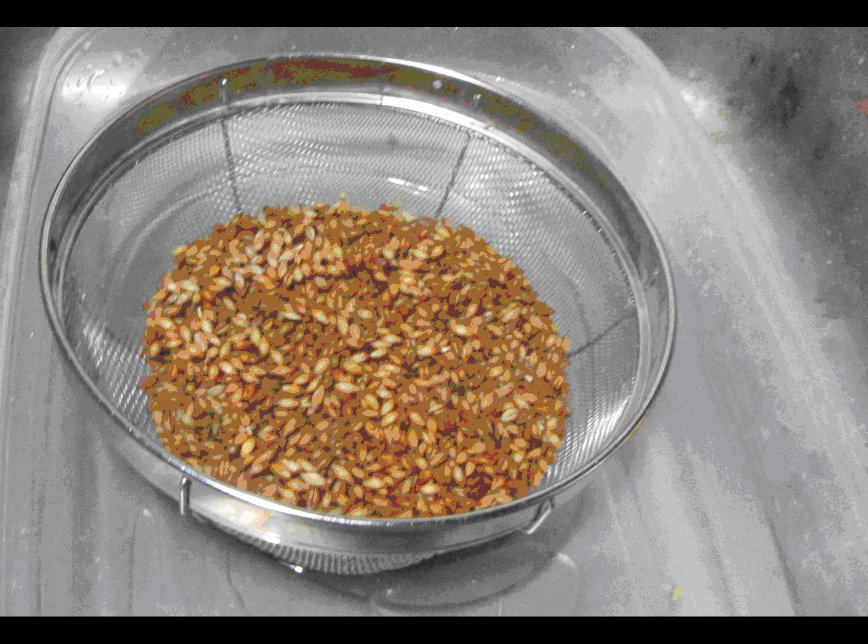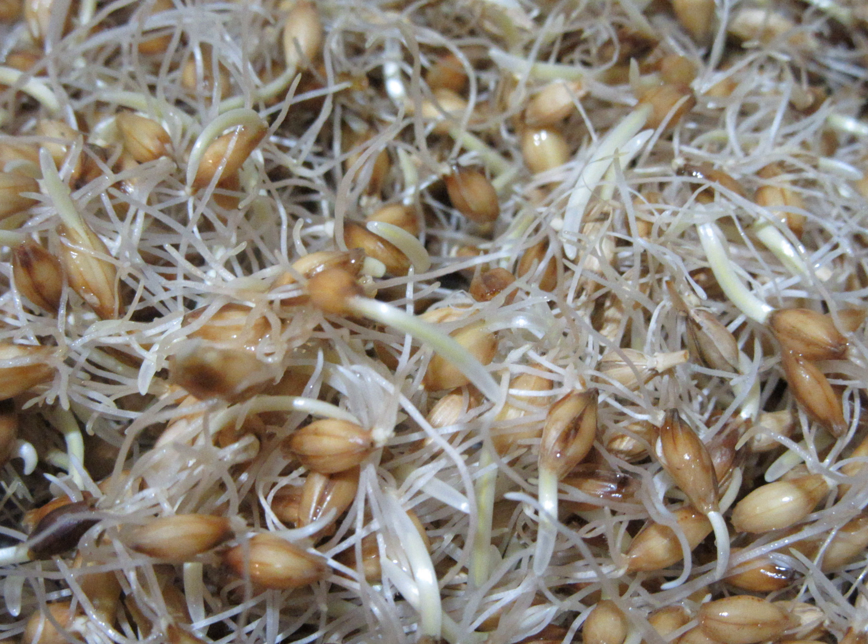Soak them again for another 8 hours, just like the first soaking, and then move to the dry place to expose to the air for 8 hours. After the second soaking, rootlets will emerge from the kernels.